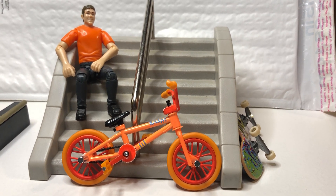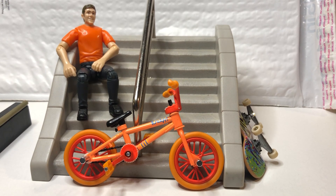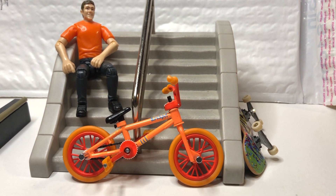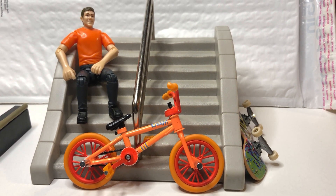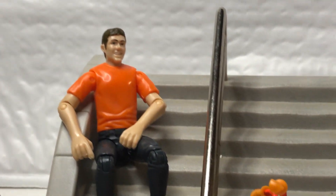What is up you guys, I'm gonna do another quick video and show off yet another one of my Flick Trix finger bikes. This is the Aaron Ross signature action figure series — it comes with the character, the figure.